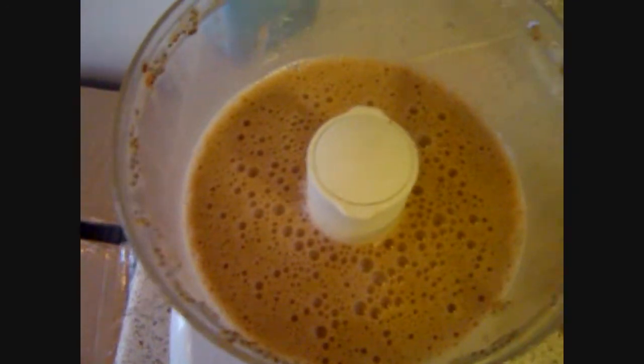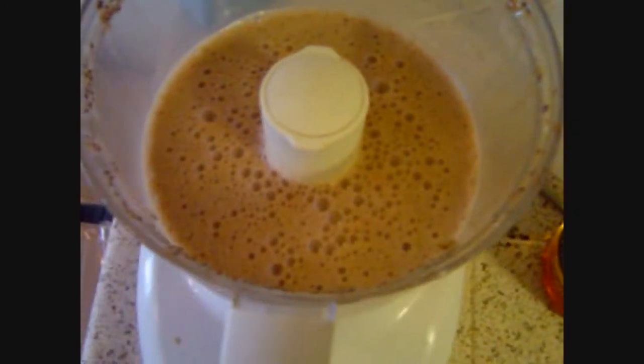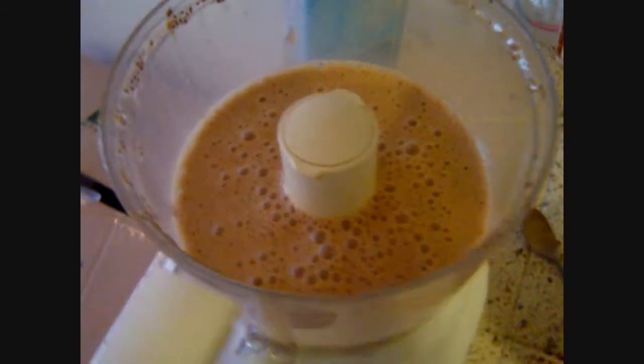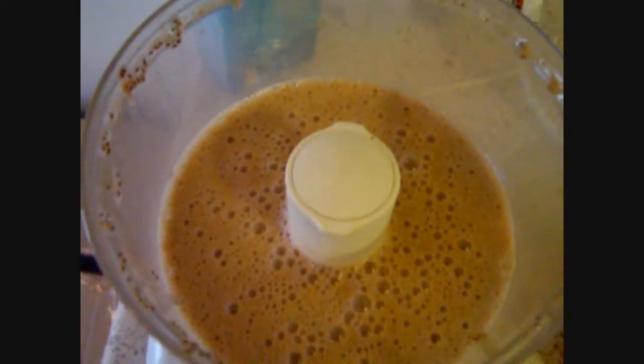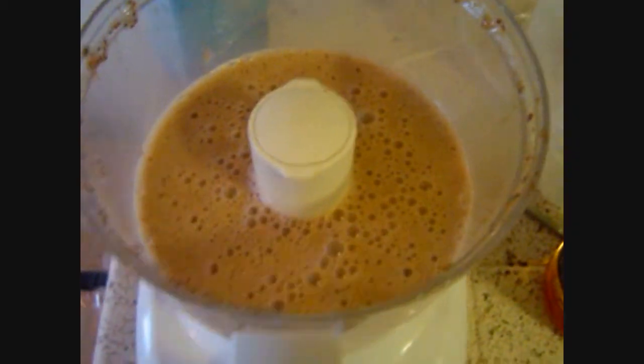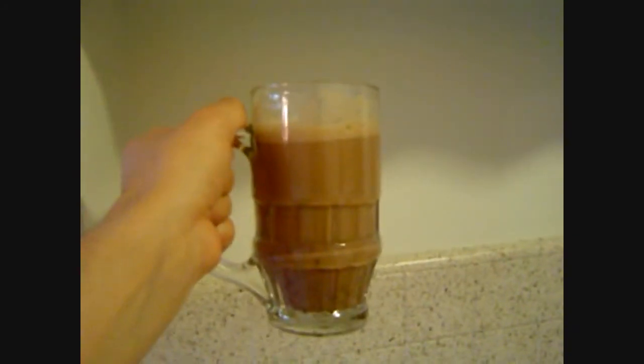I don't want to use dairy. And as you can see, it's nice and foamy, just as it should be — a little frothy, I would say. It should be fine by now. And here's my drink.